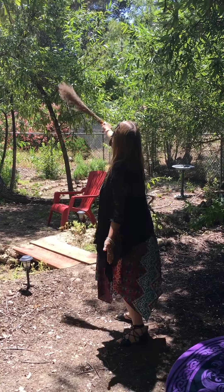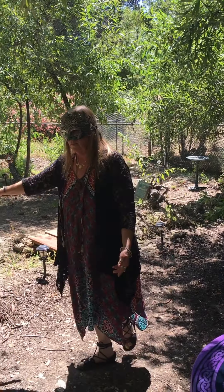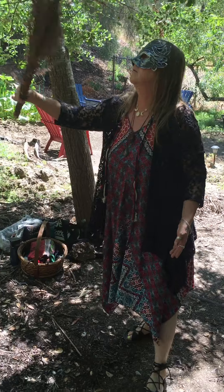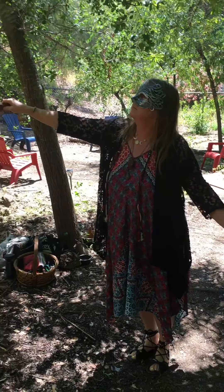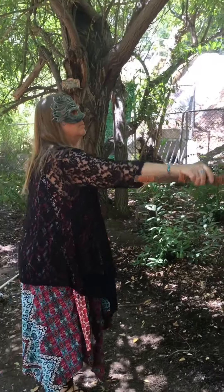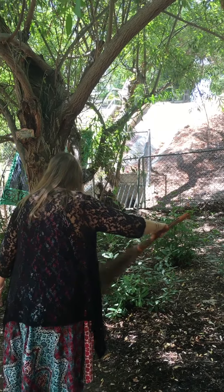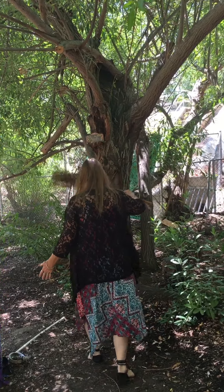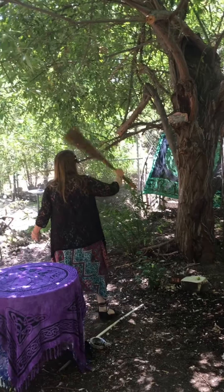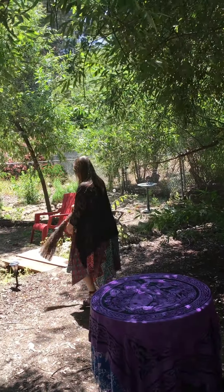She will start by clearing the space in the east, and she is going in a counter-clockwise direction. We call this Widdershins. She is moving the broom in a counter-clockwise direction as well, sweeping out the negativity. She will go all around the circle until she gets back to her starting point.